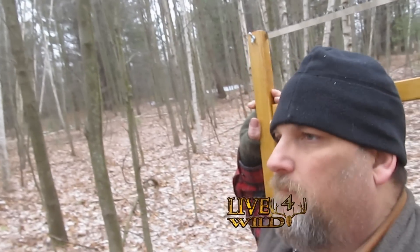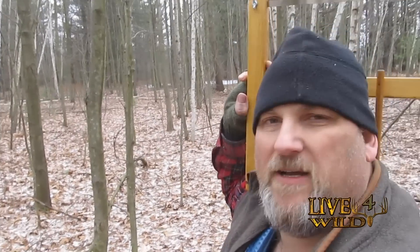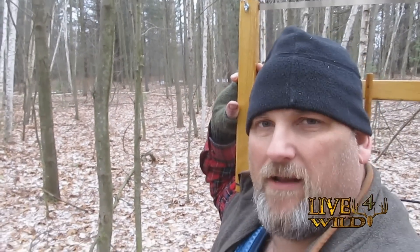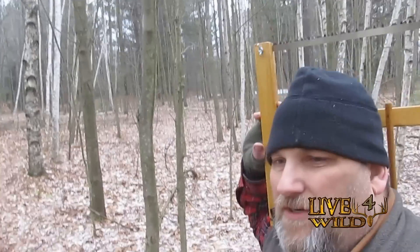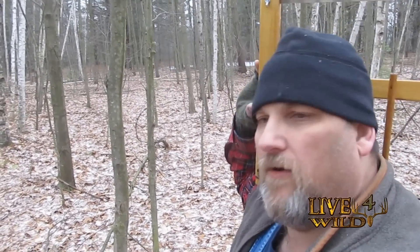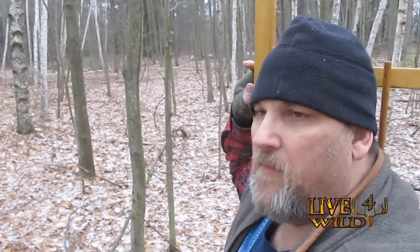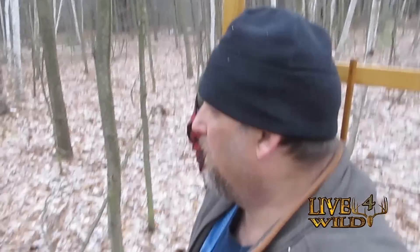Hey, Live4Wild here. I'm out in Michigan Northwoods. I'm working on my skills challenge that I just received in my Apaco box for December. This is a skills challenge they do every time the box comes out. Cree does a little video and gives you a little project to do, and I'm out here doing it. We're making a survival slingshot.